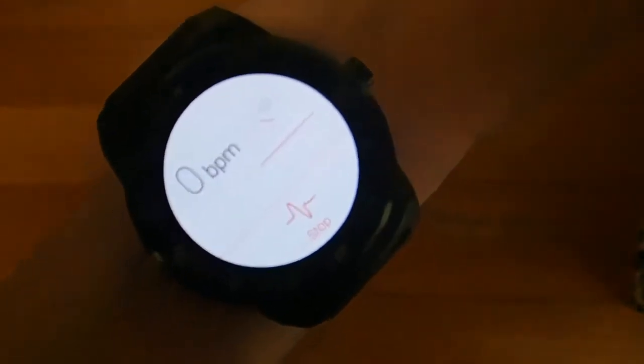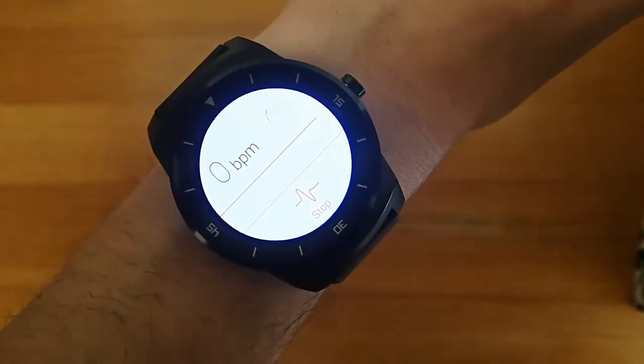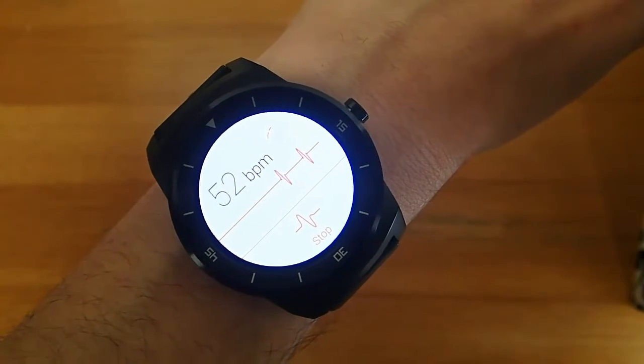I'm going to hit the start button, and it's going to take a second or two for it to pick up my heart rate. I think this is more of an issue with the hardware rather than the software, so I can't judge the software for that, but it does it pretty quickly still.